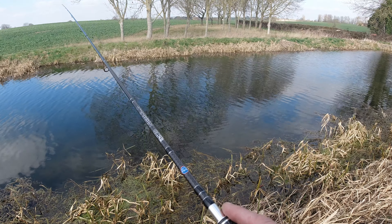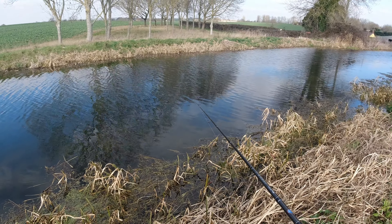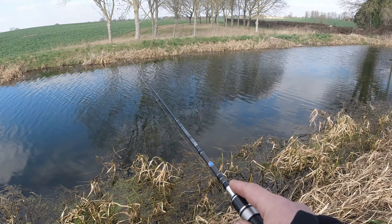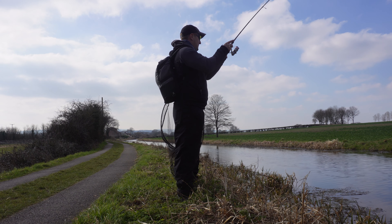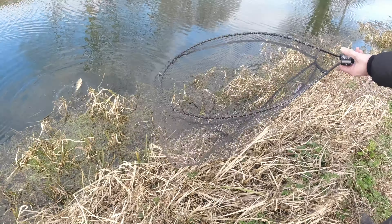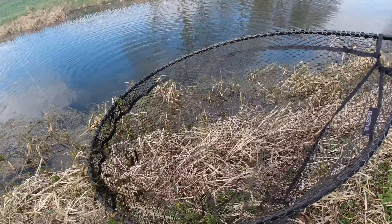Oh, come on! I've got no feeling with it. You might have to pull that out a bit. Oh, that is a nice one again, isn't it? Sight fished! Brilliant. That's a nice one. Lovely colours.